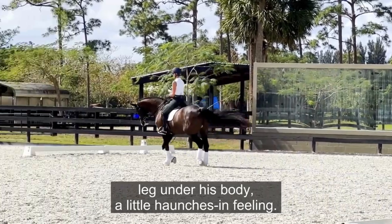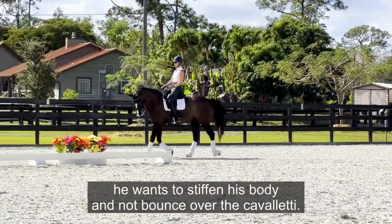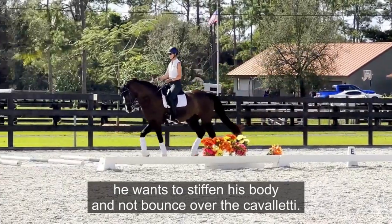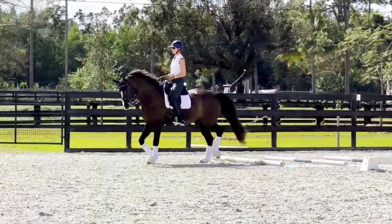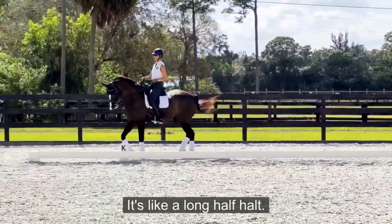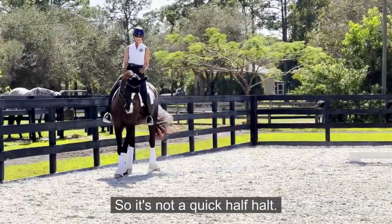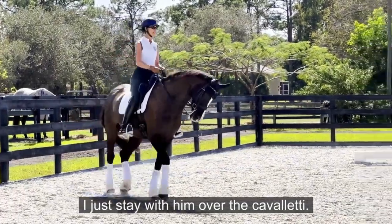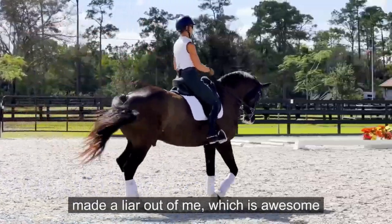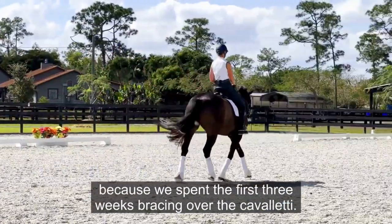I'm cooking the right hind leg under his body with a little haunches-in feeling, because Raffi wants to stiffen his body rather than bounce over the Cavaletti. I'm with him — it's like a long half-halt, not a quick one — I just stay with him over the Cavaletti. And there, he didn't brace at all, which is awesome, because we spent the first three weeks bracing over the Cavaletti.